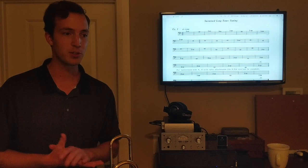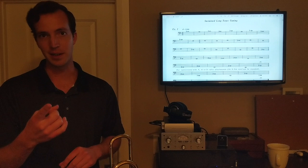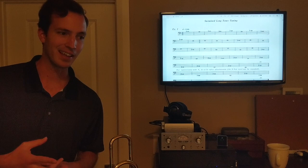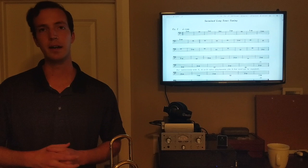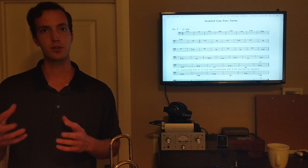There are three things a daily routine will help you with. First, it's going to reinforce all the good things that you're doing already. Second, it's going to help you maintain your playing abilities on the instrument. And third, over time you're going to extend your ability — you'll be able to play higher, lower, faster, softer, louder, and more flexibly.